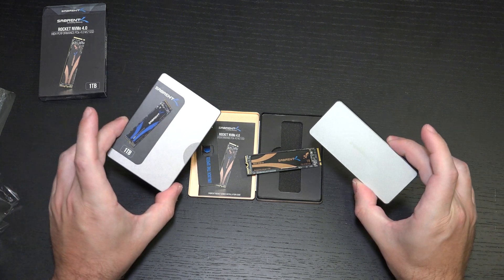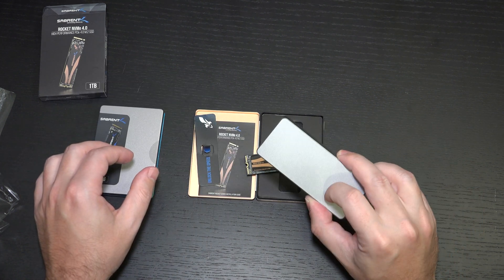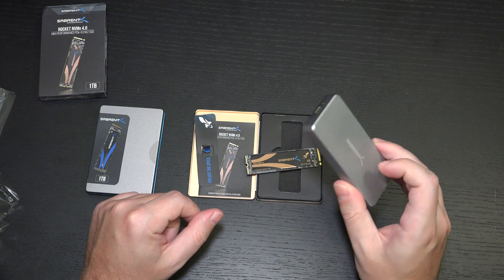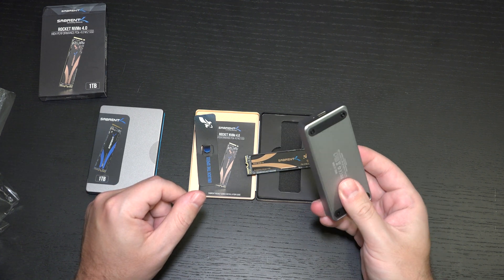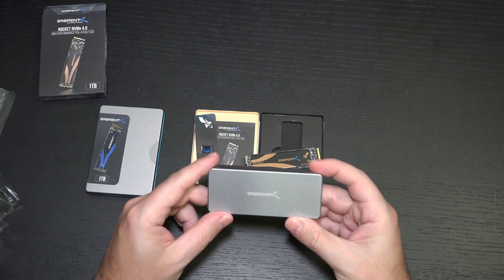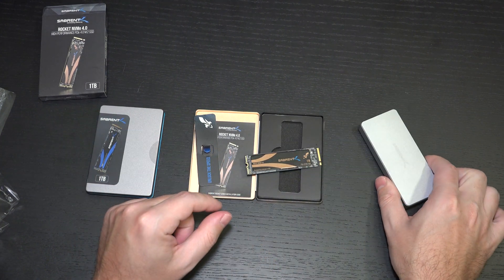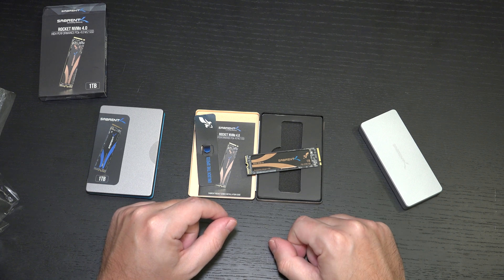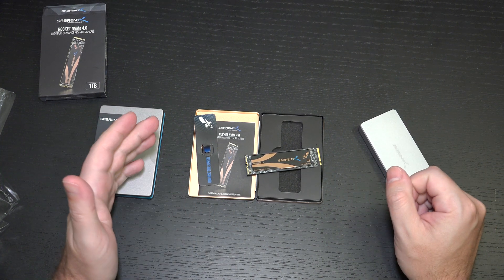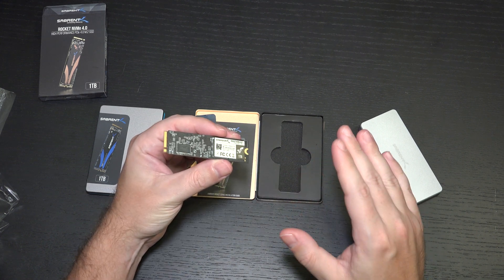It was my first foray into their NVMe drives with the 1TB that I purchased. They furnished me eventually with the 256 for this external enclosure, but I ended up purchasing the 1TB and throwing it in here, and I've been very happy with it. Build quality on this is fantastic — it makes my Samsung T5 drives look flimsy. It is also longer than the T5 and does get a little bit warmer, which is part of the reason you're going to want the heatsink for internal use if your motherboard doesn't already have one in place.